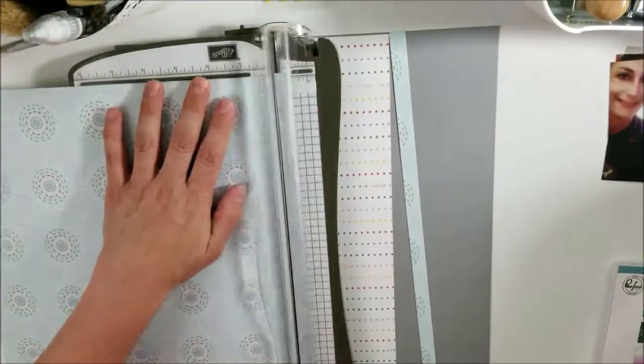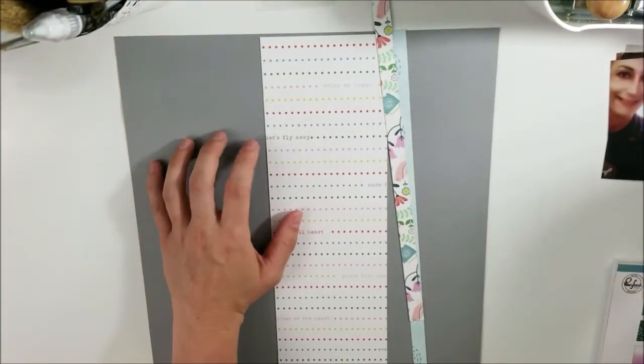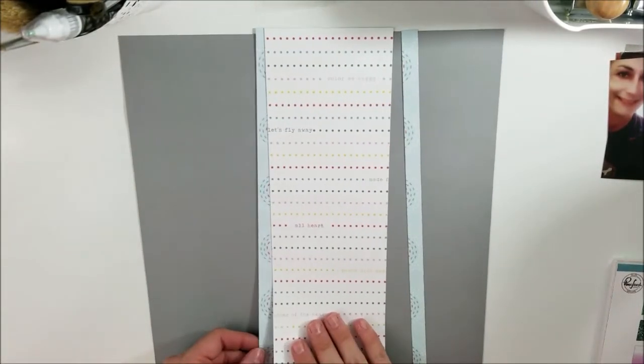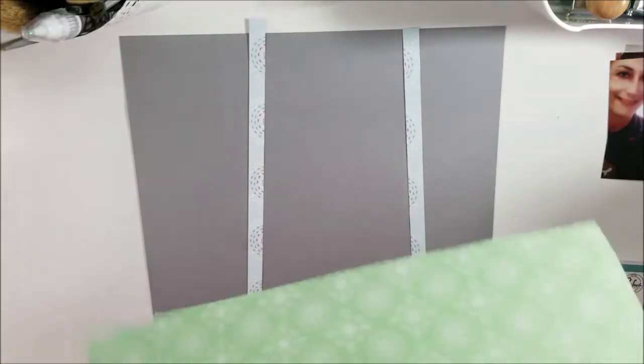I decided to use shades of pink and talk about Mother's Day on this one with the photos that I have. I did also do a multi-photo as well — I have four photos on this page.